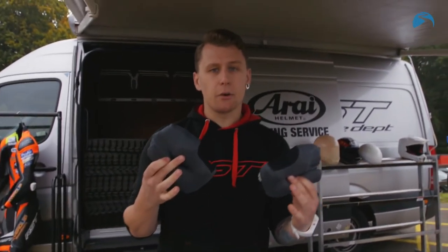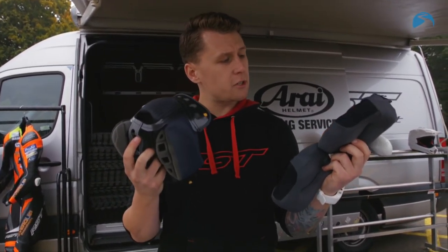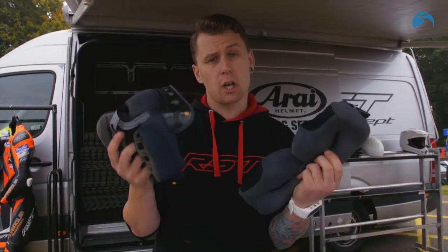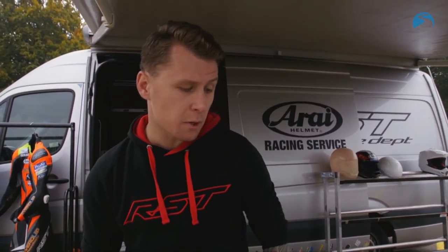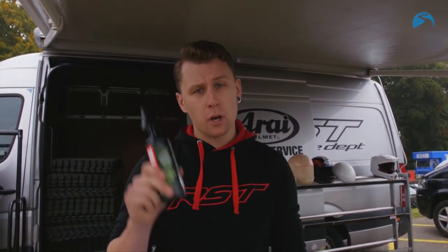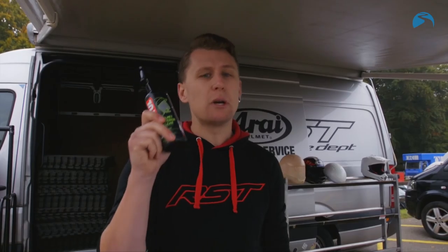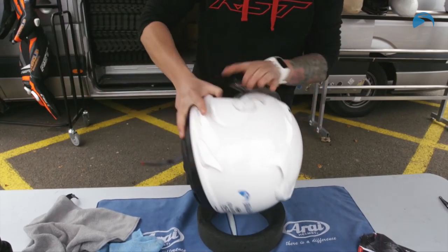Last thing is interiors. On the Arai, all your interiors are removable and these are recommended hand wash. I recommend doing this every three to six months depending on how much you use the helmet. In between, after every time you've worn the helmet, use an antibacterial spray — this will keep it looking a lot better for a lot longer. Get it all back together and that's your service done.